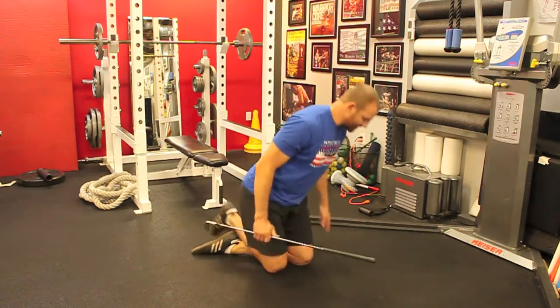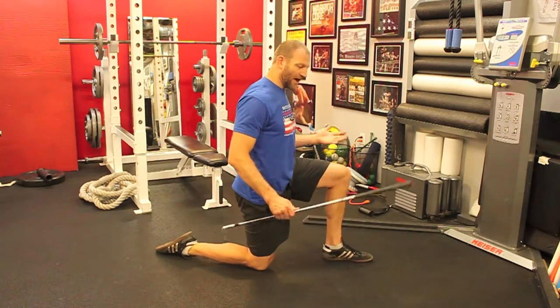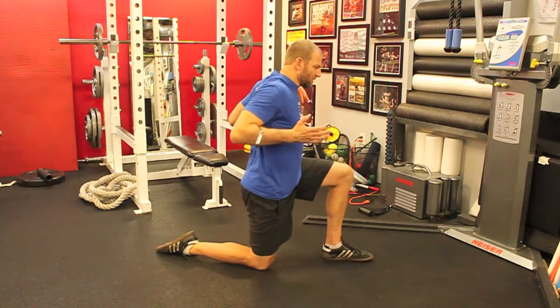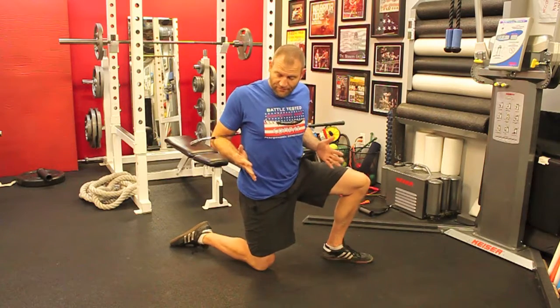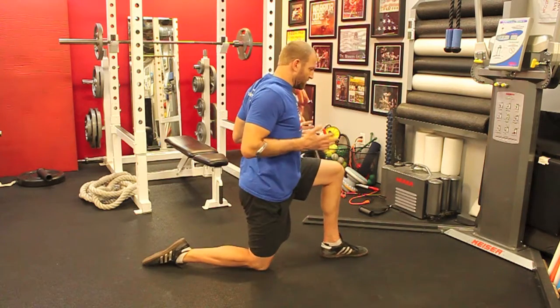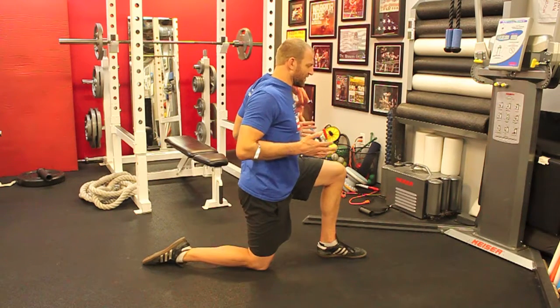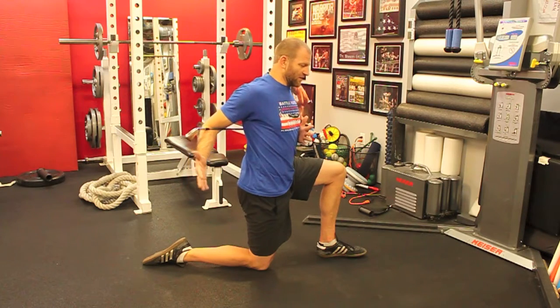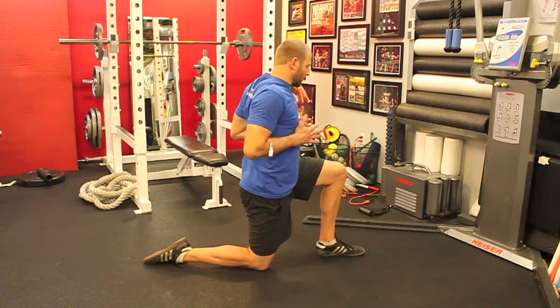I'm going to take a kneeling stance, one leg forward, one back. I'm going to take a golf club between my arms and drive forward with my elbows to push it into my back. I want to keep the golf club flat on my back so that as I rotate, I don't lose contact on one side or the other — I want to keep contact by driving my arms forward.